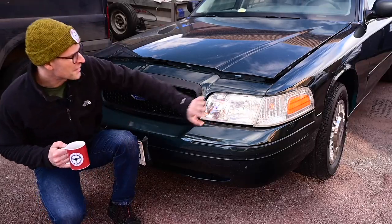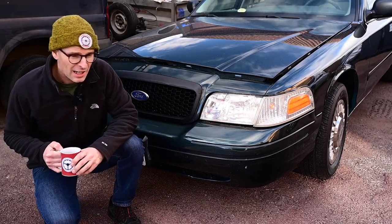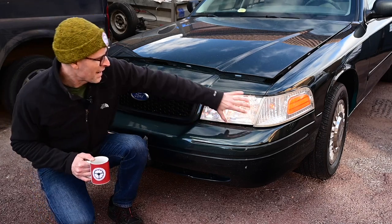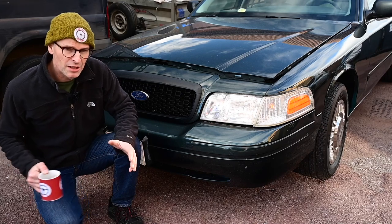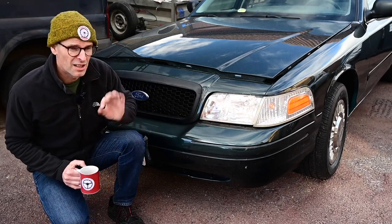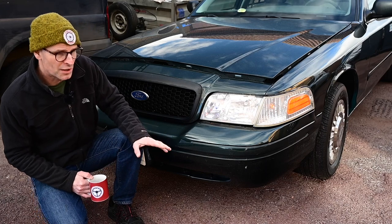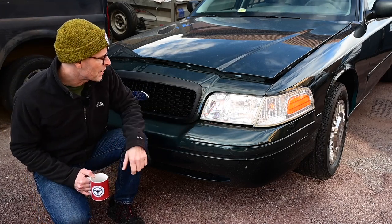Now the first thing to talk about are these lights, which I did cover a couple of times in previous videos, but I've opened more questions than answers in the comments. This light pattern would not be legal if I was IVA-ing the car. If it was a brand new car or a car less than 10 years old, and I was bringing it into the country for the first time, it would have to be treated like a new car. But because this car is old enough to be under import rules, my MOT tester tells me that will be an okay pass.